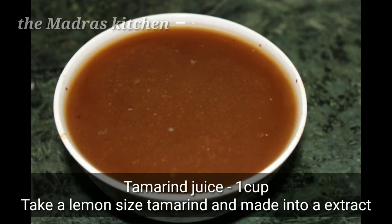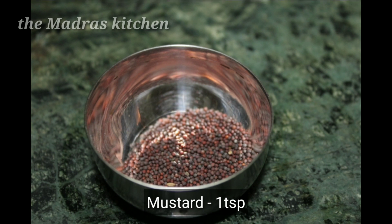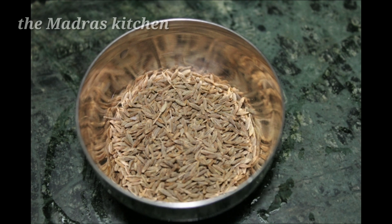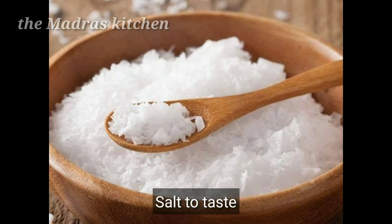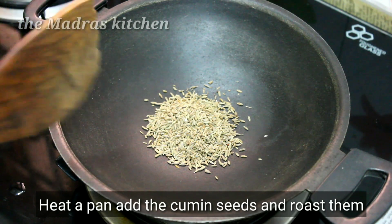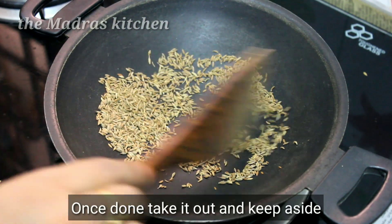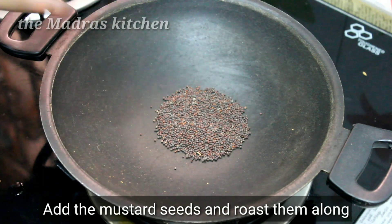1 tsp. 1 teaspoon of salt, 1 teaspoon of oil, 2 tablespoons of oil. Add 1 teaspoon of oil.